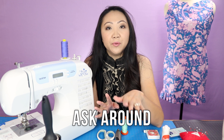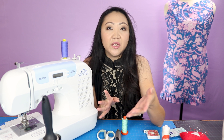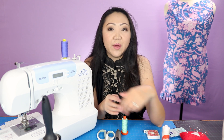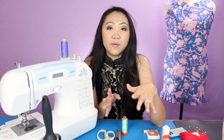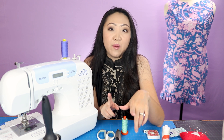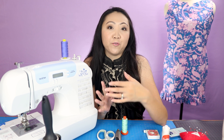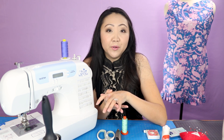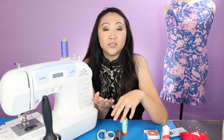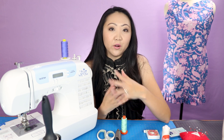Another thing you could do is ask around - there are a lot of people in your community who sew and might be willing to give you some of their scraps or fabric they don't use. I personally have a lot of fabric that if a family member said they were starting to sew, I would send them home with a bag of fabric. So look for people in your circle who have been sewing or quilting for a while and might have extras.